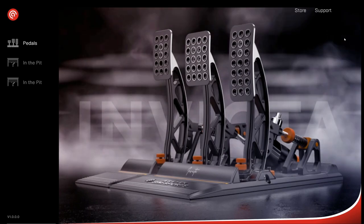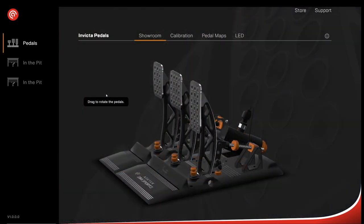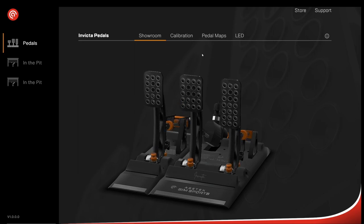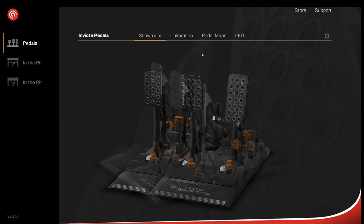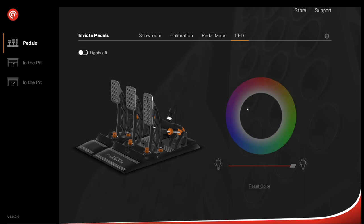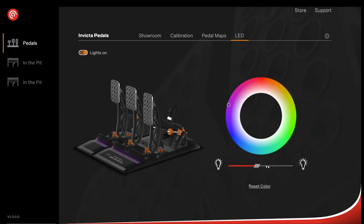Let's check out the Acetec Race Hub software. After downloading and installing the program, the first thing you see is the Acetec Invicta pedals themselves — you can drag the cursor to rotate them and view from any angle. When you press the pedals, each pedal is animated in real time. There are also LEDs just in front of the heel rest. Under the LED menu, you get a colour wheel to choose any colour, a manual on/off switch, and a dimmer. I'll set mine to purple.